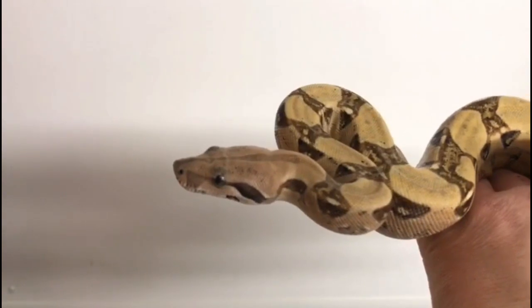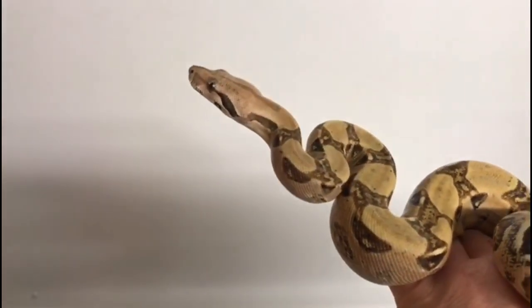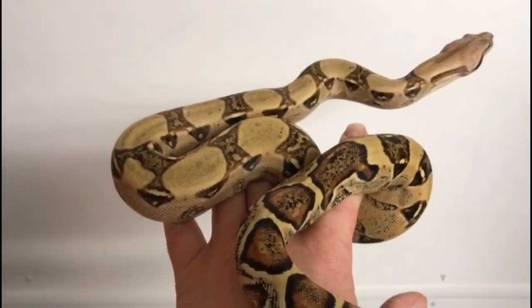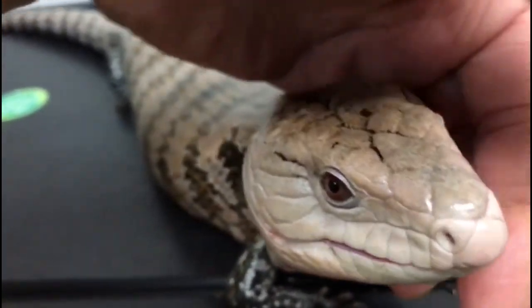A boa constrictor — that's its English common name and that's its scientific name. Nice when you can keep things that simple. Beautiful patterns and a beautiful snake — they've even got a face with beautiful eyes.